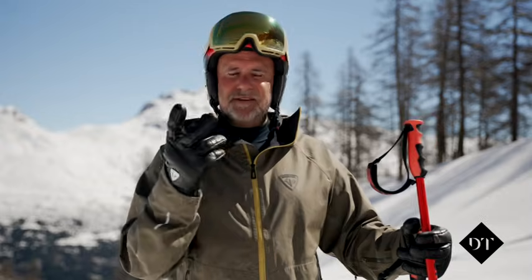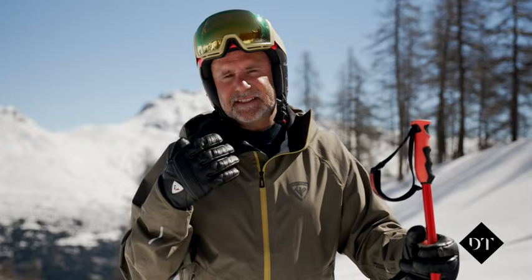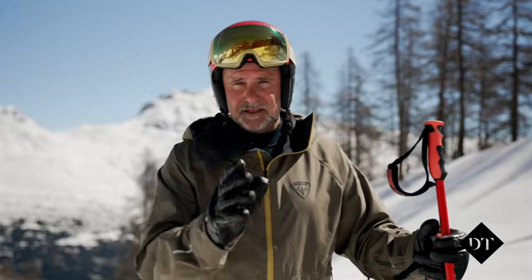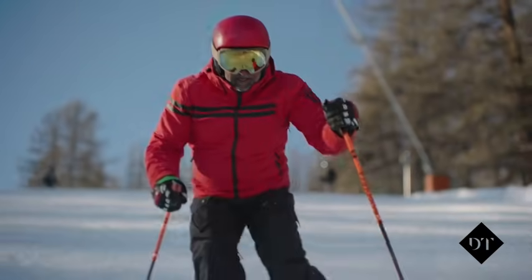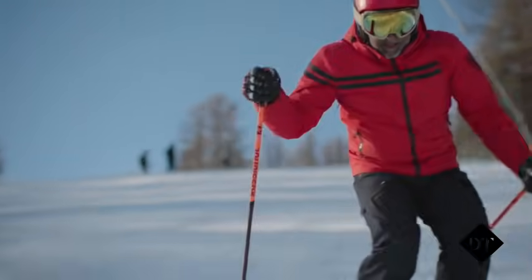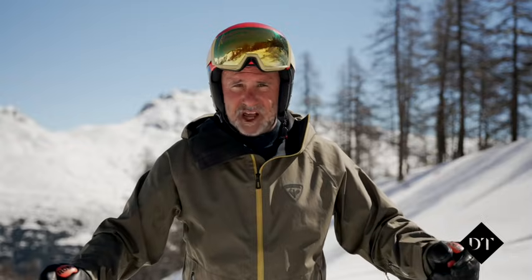There are kind of two ways I want you to think of this. Your upper body wants to be facing where you're going to be in the very near future. If I'm doing quite punchy short radius turns, really travelling down the hill and wanting to make my skis turn as quick as I can, keeping that chest facing down the hill will certainly help that.